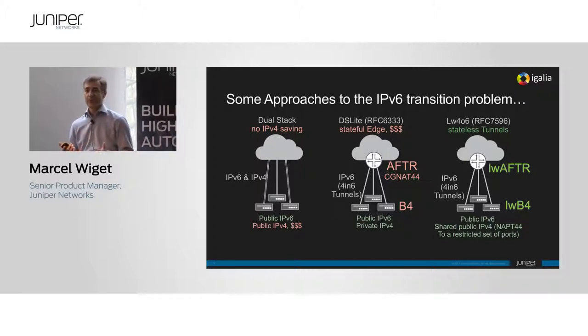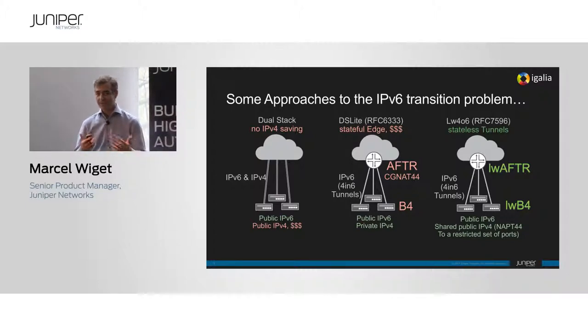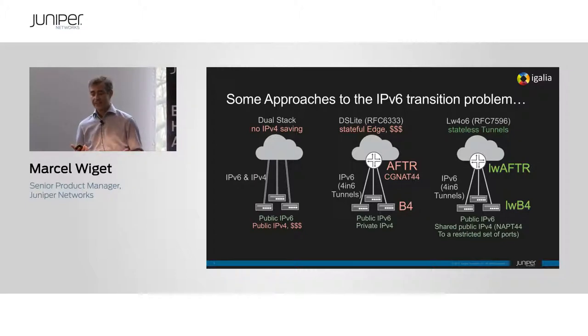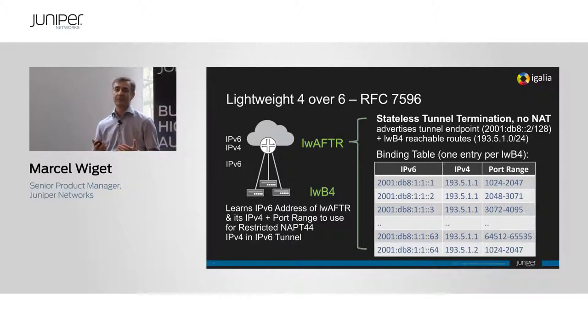That's what DS Lite offers, which is great for vendors because you can build a really complex carrier-grade NAT device that carriers have to deploy, which is completely stateful. You can offer redundancy and such. The client basically just tunnels everything over IPv6, gets a private IP, and doesn't even know his public IP.